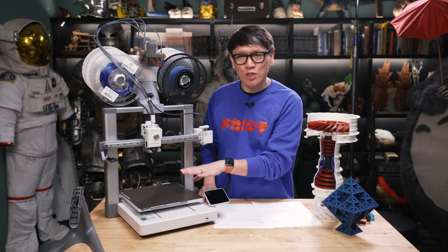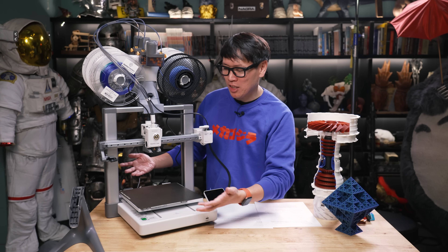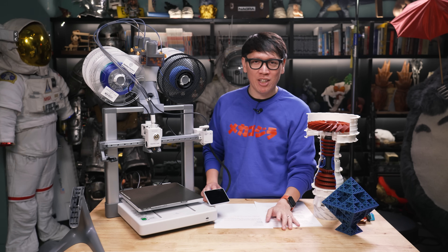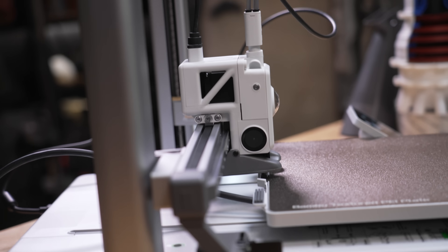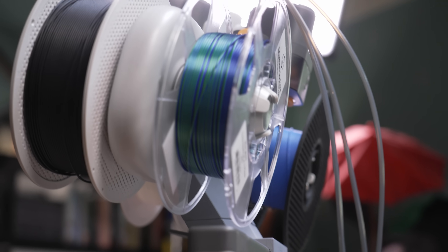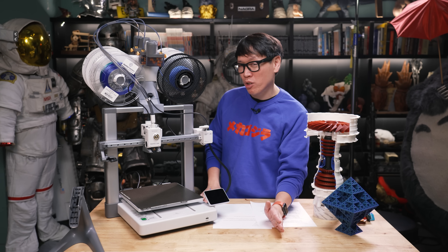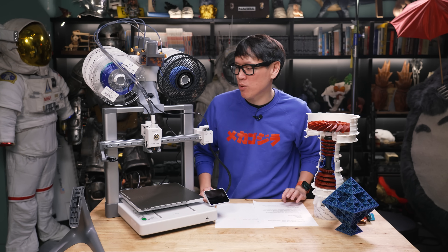I kind of wish Bambu Lab had launched this back in September instead of the A1 Mini, because I feel bad for anyone who bought into the A1 Mini — we didn't know they were going to launch the A1 at this compelling a price point. $400 for this, or $550 if you want the bundle with AMS Lite. I'm not a huge fan of multi-material printing at this point — it's pretty wasteful having to purge with every color change. I use AMS Lite more as a holster for filaments. But if I had $550 or $600 to spend, I'd go with the P1P for the upgrade to full Core XY.